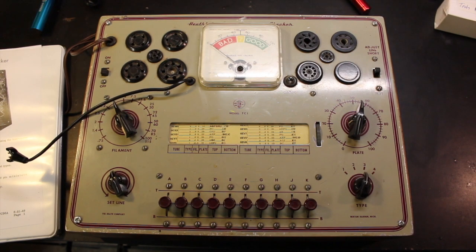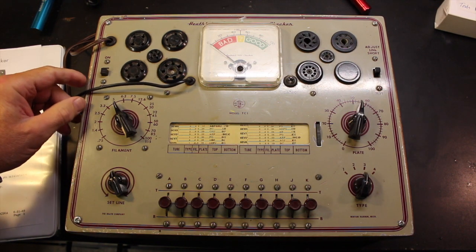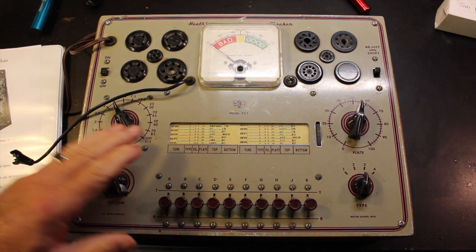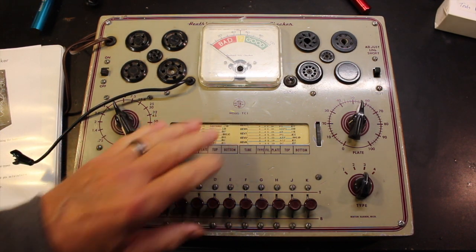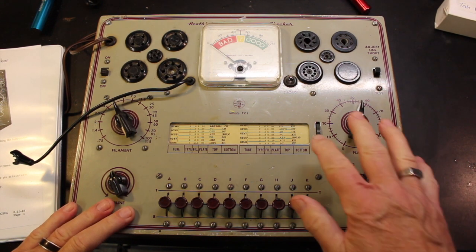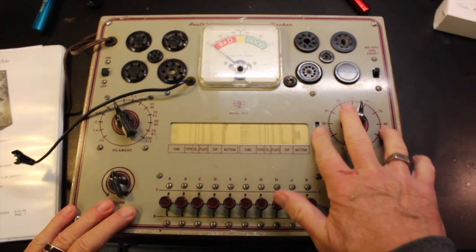This is the Heathkit TC-21 I got. I got it because it has the old-fashioned sockets in the upper left and can test tubes made in the 30s. The roller, much to my delight, is in good shape. It doesn't have everything, but I've got all the supplements for the tester, and it still rolls. Pretty amazing.